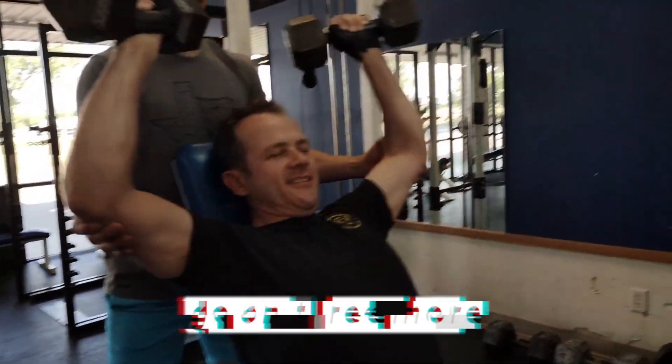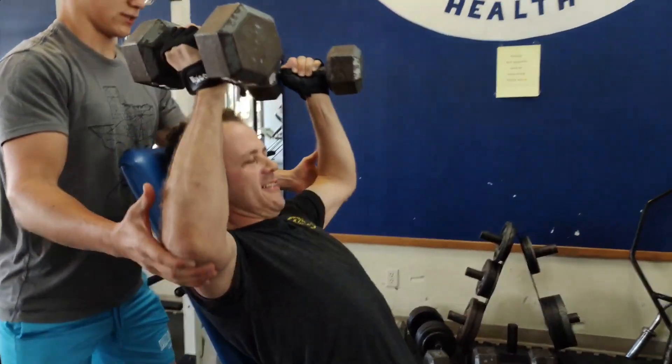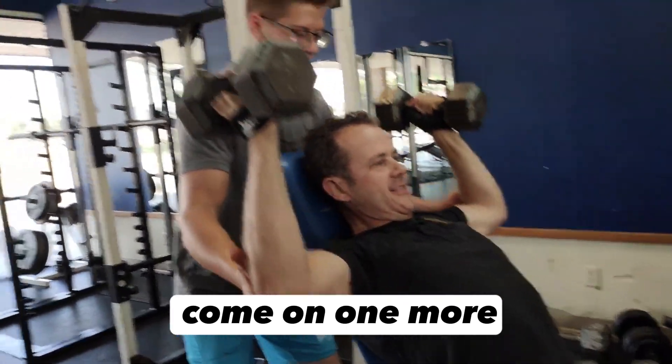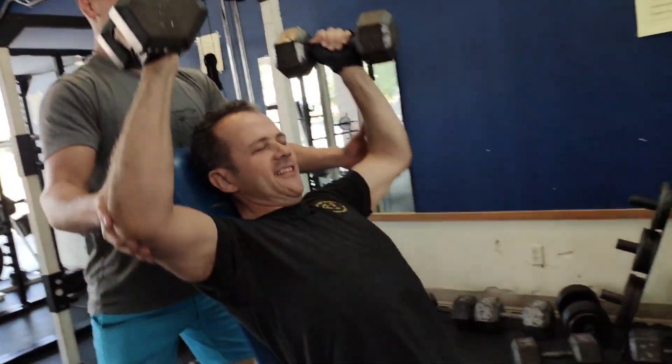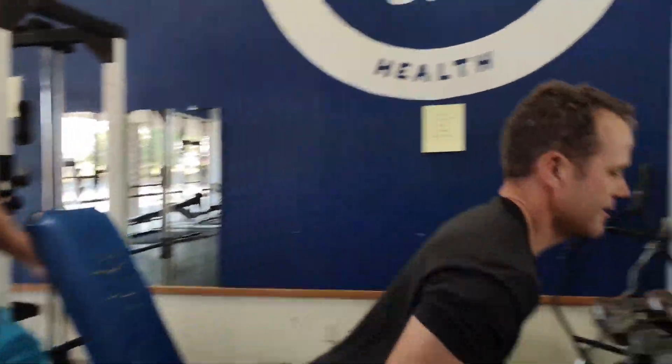Come on, three more. One. Two. Come on, one more. Three. Let's go.